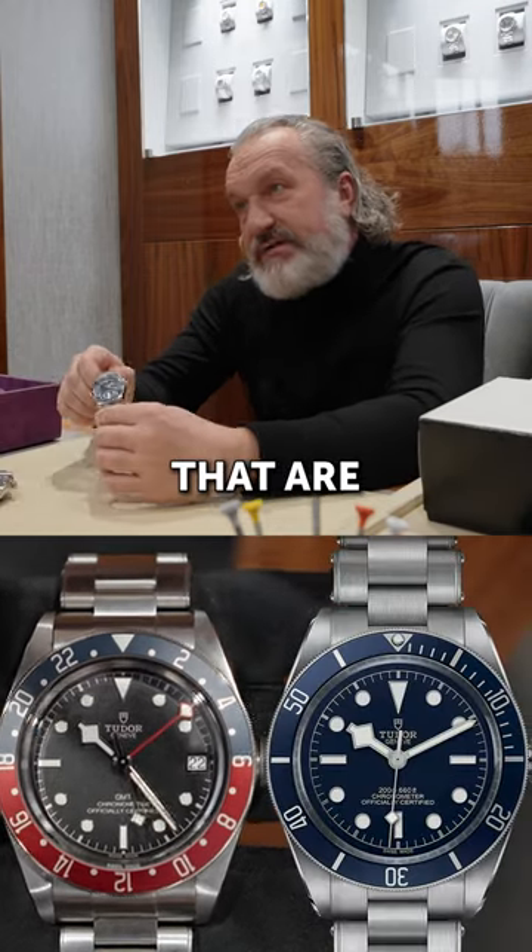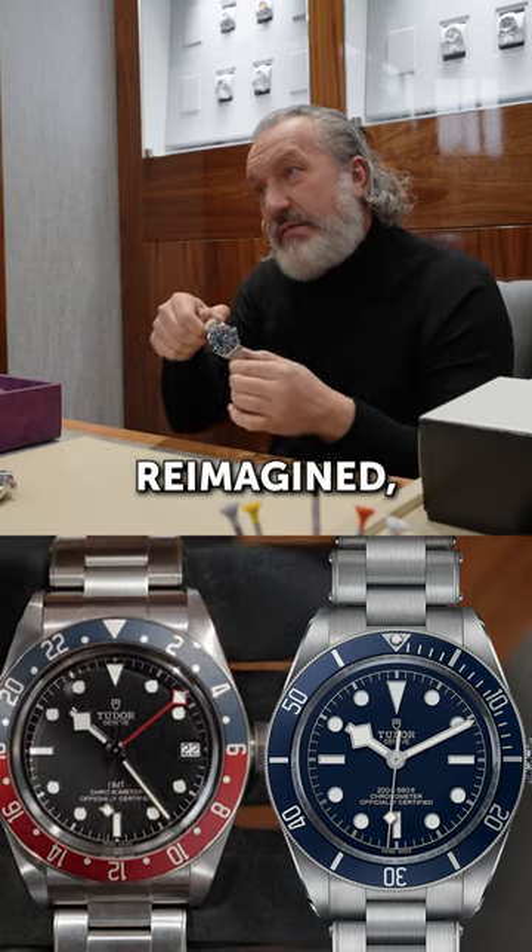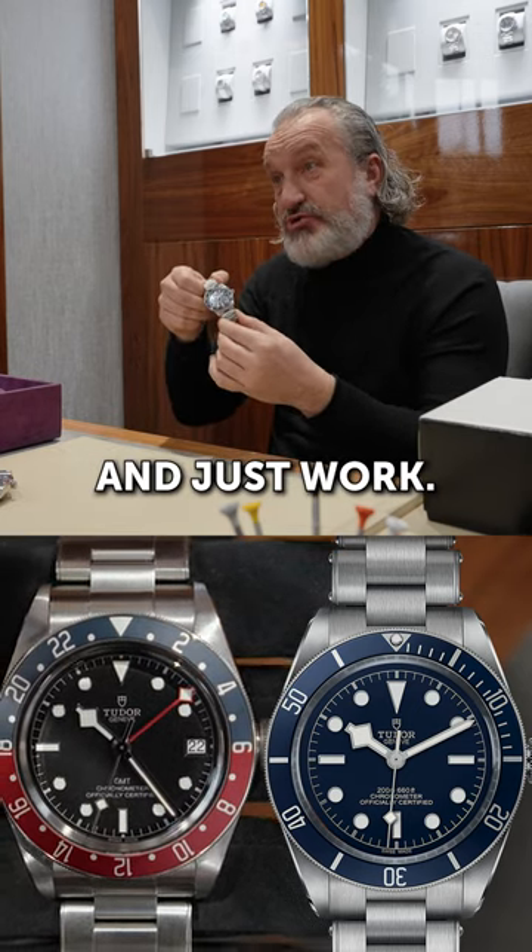Things that have worked — things that are styled from an original watch but have been reimagined, reworked, and just work.